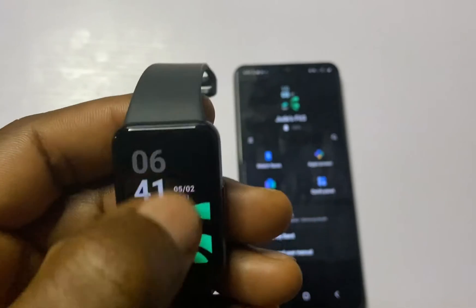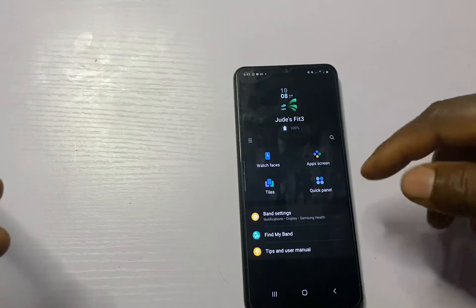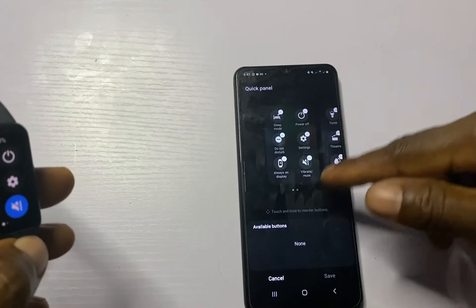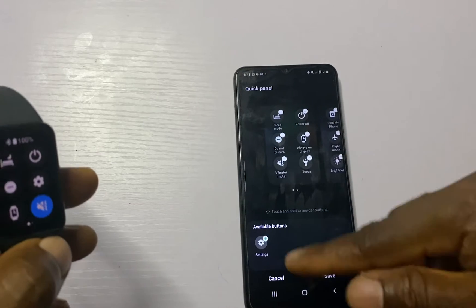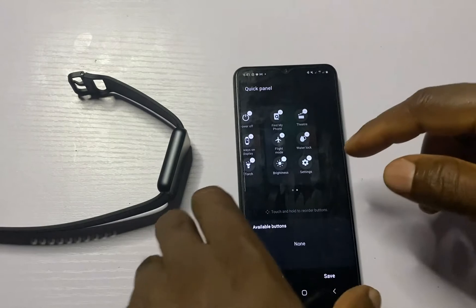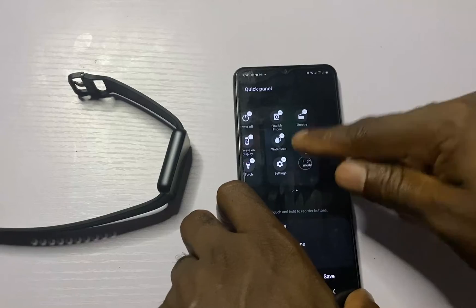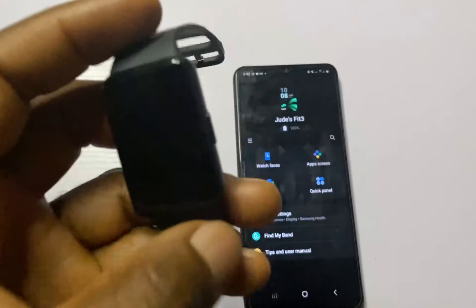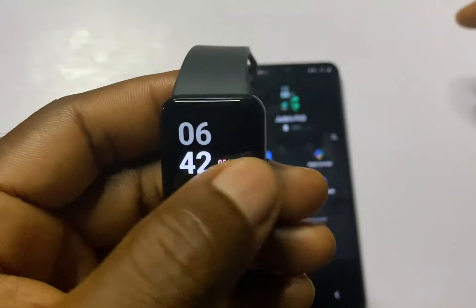When you swipe down from the home screen you get to access the Quick Panel section. You can customize this — simply go to the Galaxy Wearable app and tap on Quick Panel. From here you can choose to remove any of the items by tapping the minus icon, and to add them back just tap the plus icon. You can also adjust the position by pressing and holding and dragging. Once you're done, tap Save and this will customize your Quick Panel section.